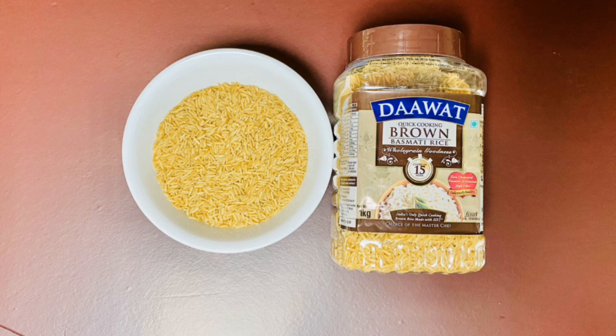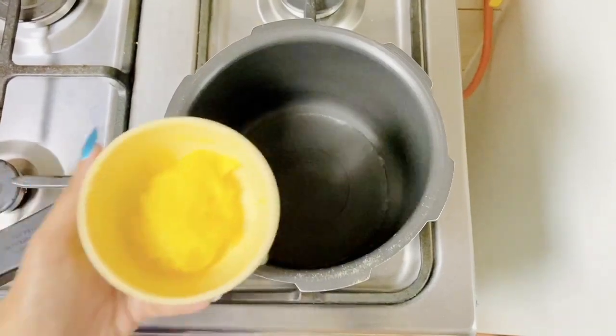The star of the dish will be brown rice — I've taken 1 cup. I used Daawat brown basmati rice today, and I would highly recommend you to use this rice, since I cooked it in just 15 minutes. Usually brown rice takes a lot of time to cook in a cooker.